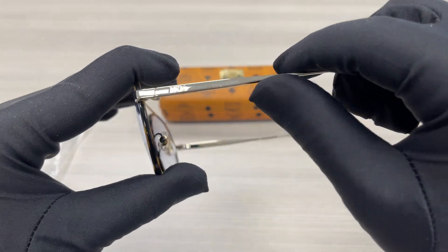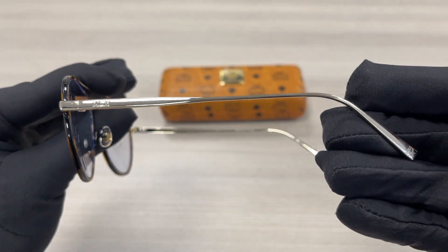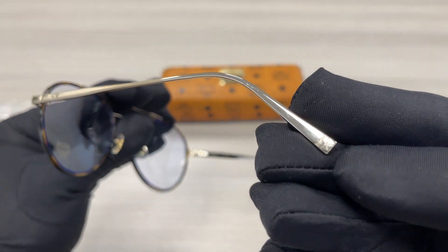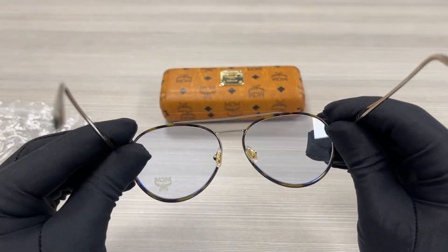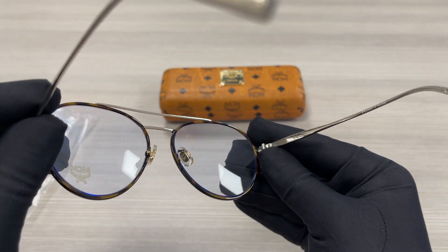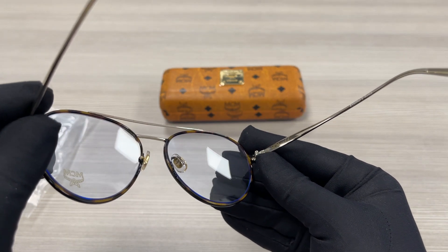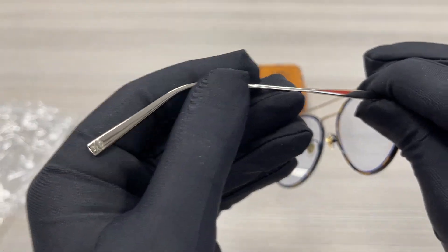On the temples here we have a gold MCM emblem, and as well the temple tip. This is the inside of the frame. The other side of the temple is the same.